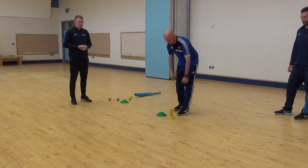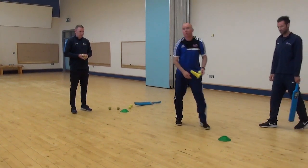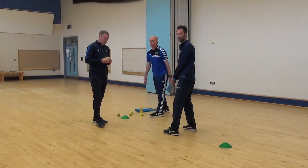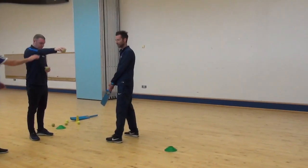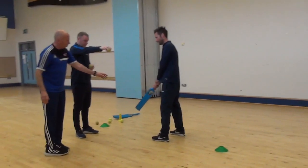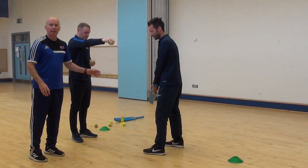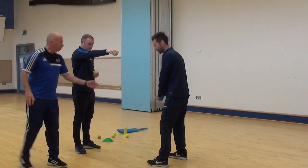When you've done that, we'll move on to what's called the drop feed. With the drop feed, if you have somebody at home, all they have to do is hold the tennis ball with their arm outstretched, drop the ball, and let it bounce twice. Try and hit it off the second bounce — we're trying to hit the ball forward.